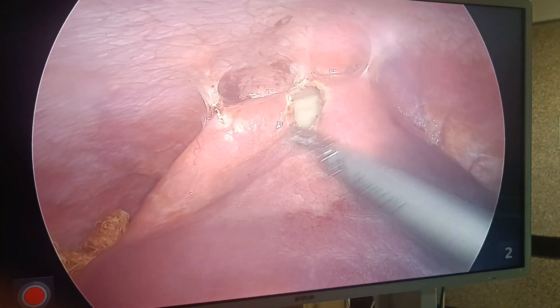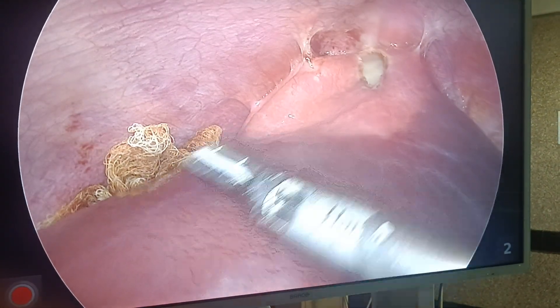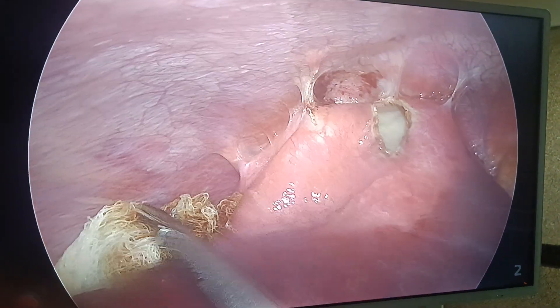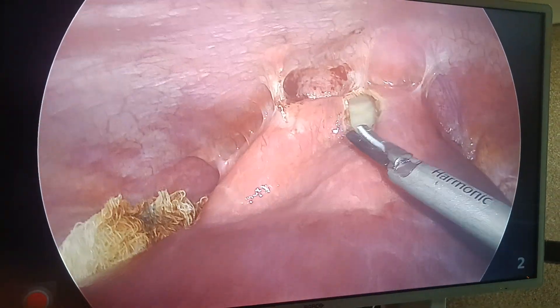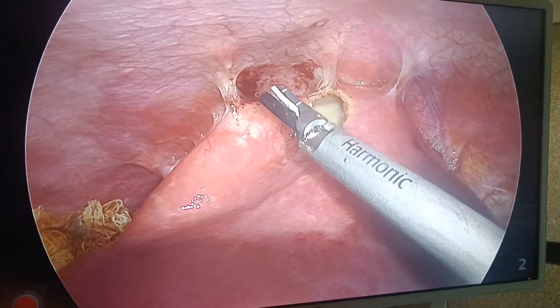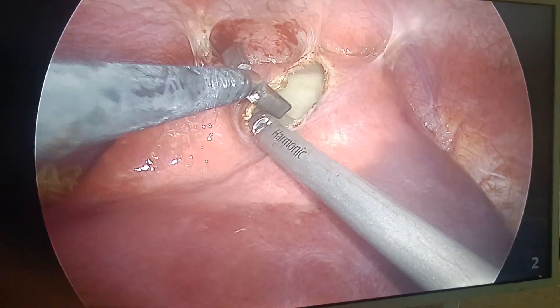Now what I am doing is laparoscopic de-roofing. This is the cyst. Can you see this is the normal liver? Can you appreciate — this pink tissue is the normal liver. I have given prophylactic albendazole and I have covered with betadine gauze pieces so that there should not be any anaphylactic reaction. I am going to remove this cyst wall and then show you the important content.